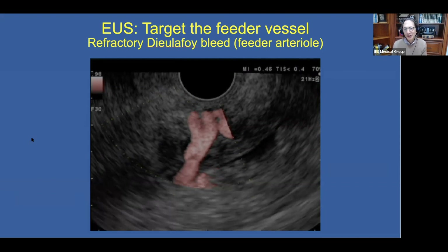This is nicely illustrated in a patient with a refractory Dieulafoy bleed. The patient had undergone virtually every endoscopic hemostatic modality — clips, heater probe, thermal modalities, injection, even sprayed cyanoacrylate over the surface. As you know, a Dieulafoy lesion is a feeder arterial. And here on the ultrasound with Doppler, you can see the arterial penetrating through the gastric wall.